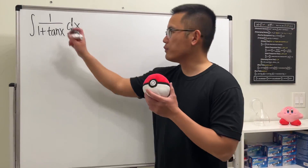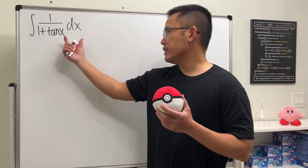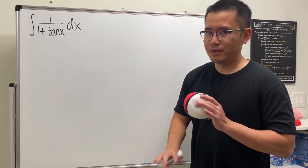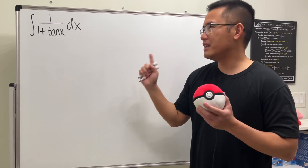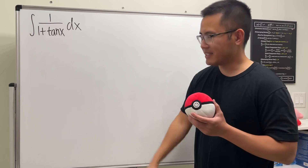Let's take a look at the integral of 1 over 1 plus tangent x. You might notice this kind of integral usually goes from 0 to pi over 4 or pi over 2 or whatsoever. But no, this is an indefinite integral that we are doing right now. Much harder here. Check this out.